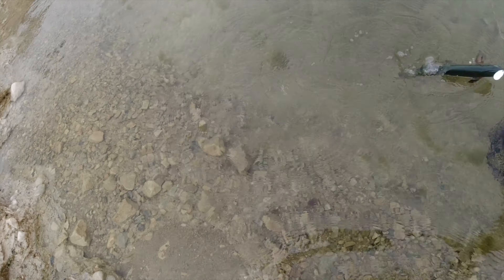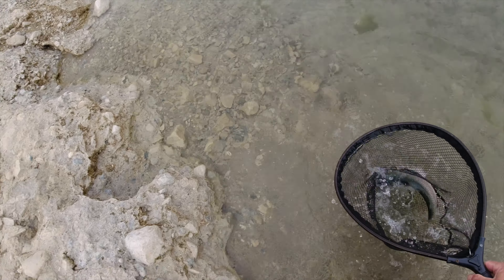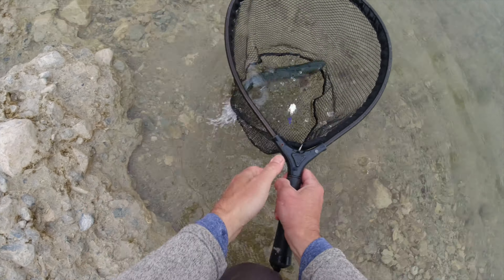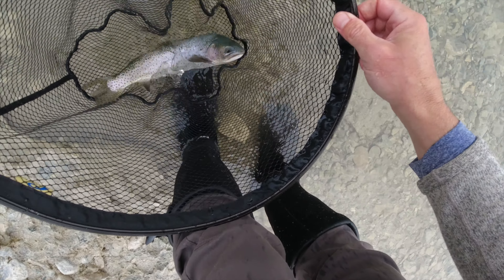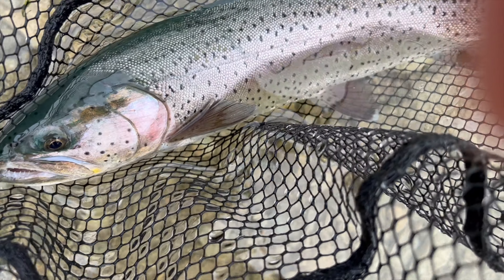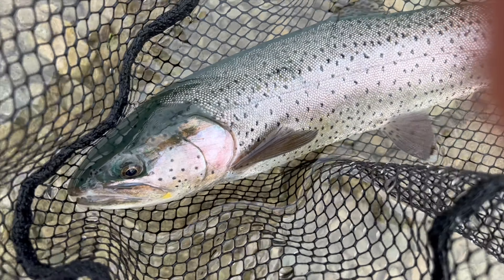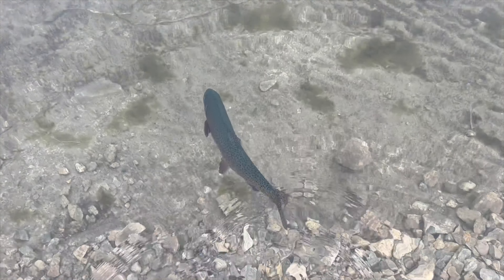A really pretty blueback — first fish in the net today, that's awesome! The spinner is already off since it's barbless. Really beautiful hen there, a hot cutthroat. Look how pretty they are — really gorgeous fish, stunning. Look at that blueback on there, a little bit of blush. Beautiful fish.